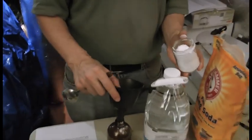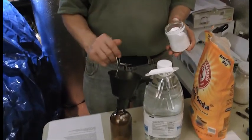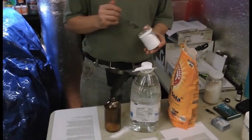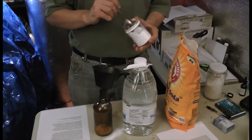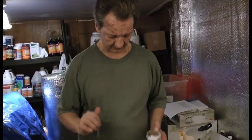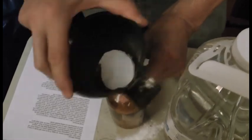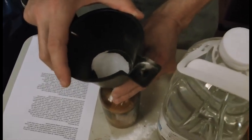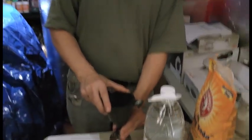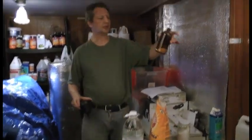If you make a mistake, just keep on going. So that's four, five, six — I'll use one more to make up for any spillage. Mix the two together.